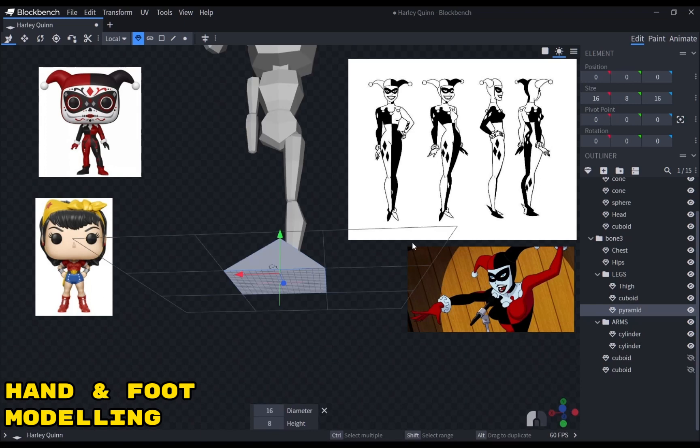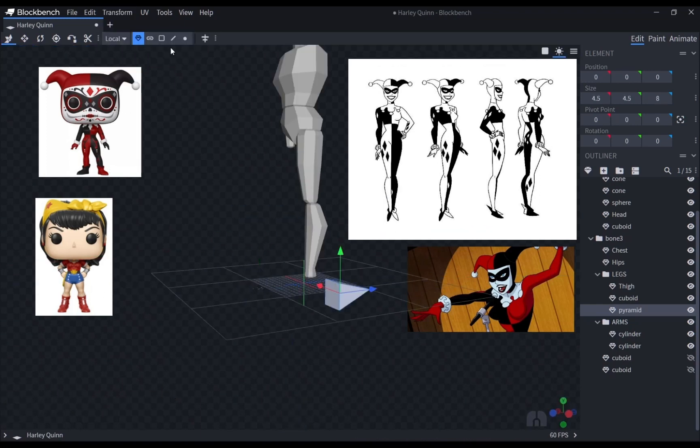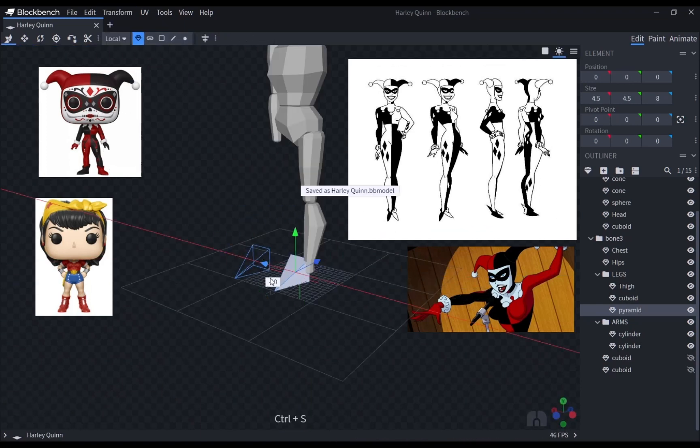For the hands and feet, the process is very self-explanatory. I used a pyramid mesh for the shoes and a cube mesh for the hand.